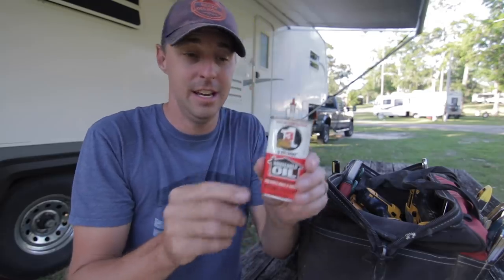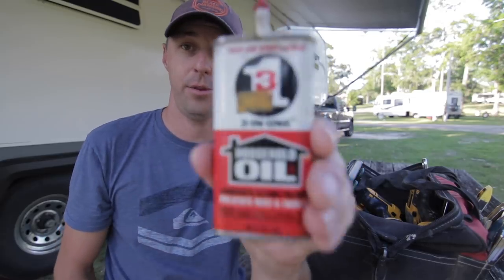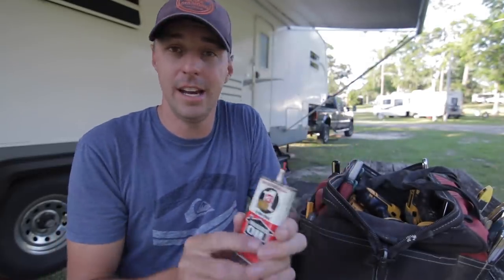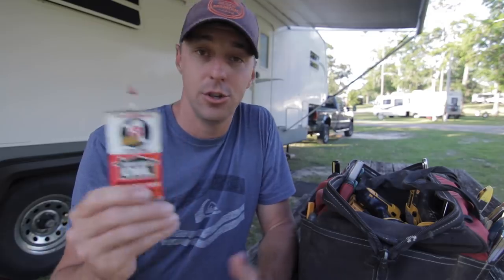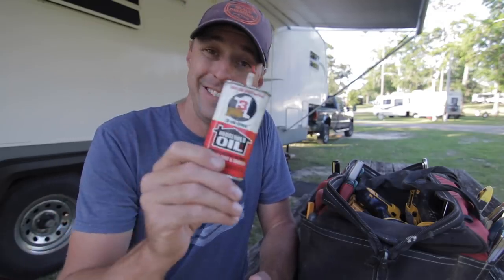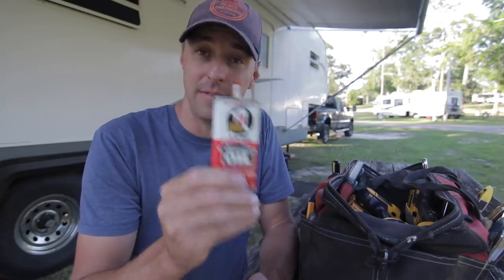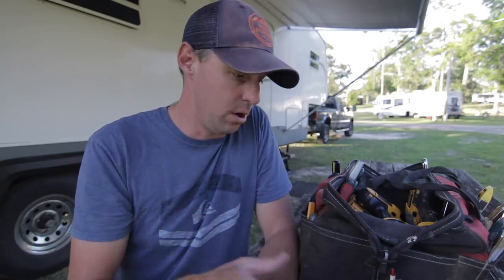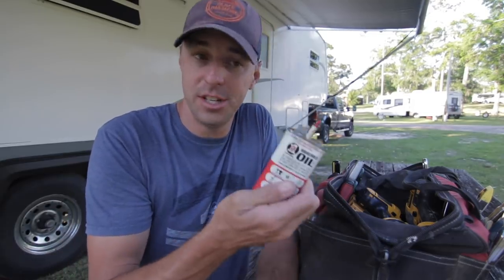This is an old can of three-in-one oil. This has been around a good long while and I use it in a lot of different scenarios. It seems like there are so many projects where you just need a drop or two of oil. As you can see, this thing lasts for a long time — I've had it forever. Three-in-one actually has a whole lineup of products for RVers beyond just the general household oil.